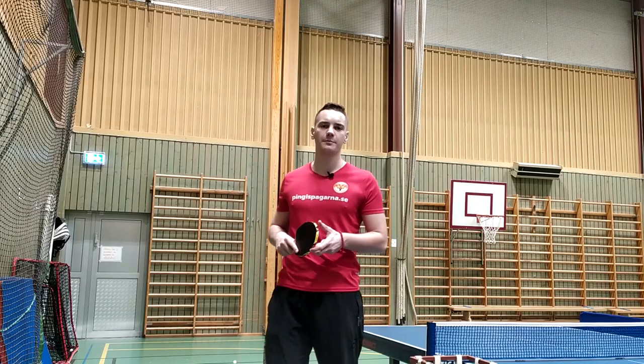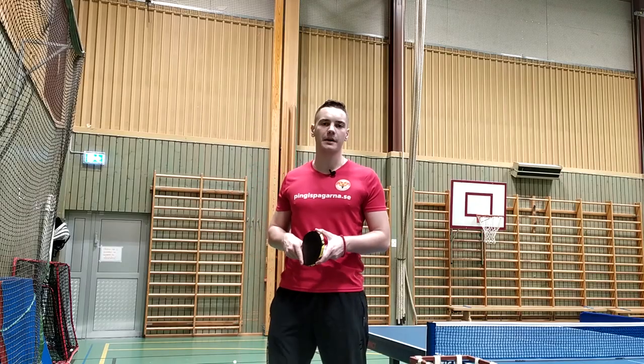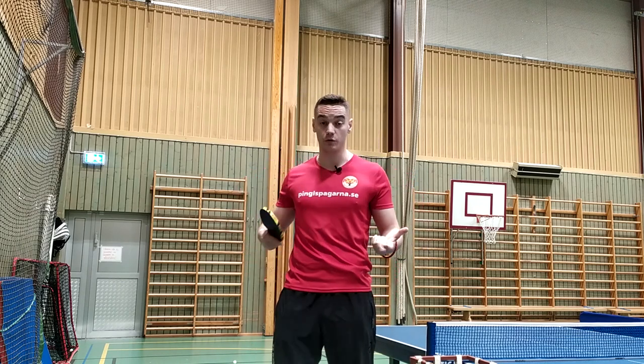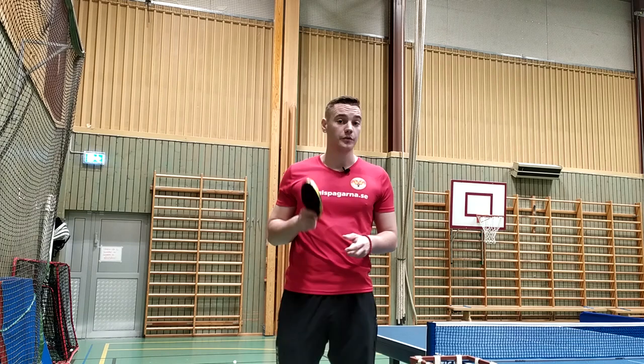When this serve was released by the Japanese player Asuka Sakai, it became very popular in Europe and a lot of other continents as well. And I know that a lot of European players tried to do this also.